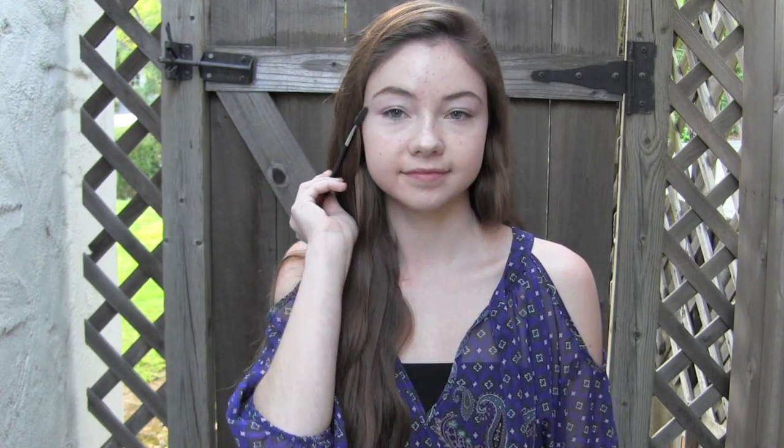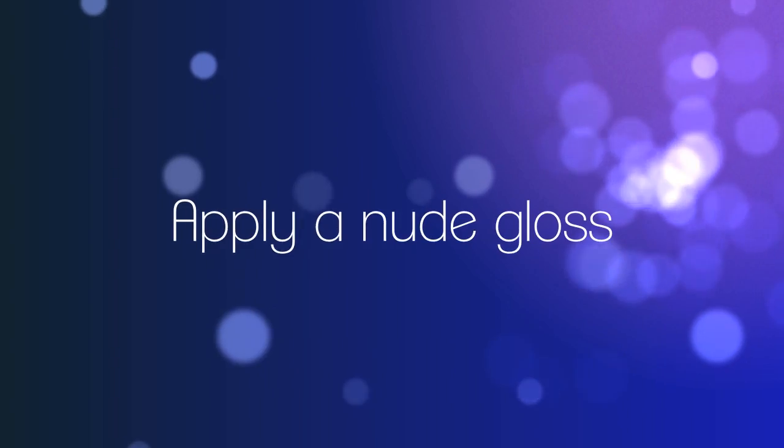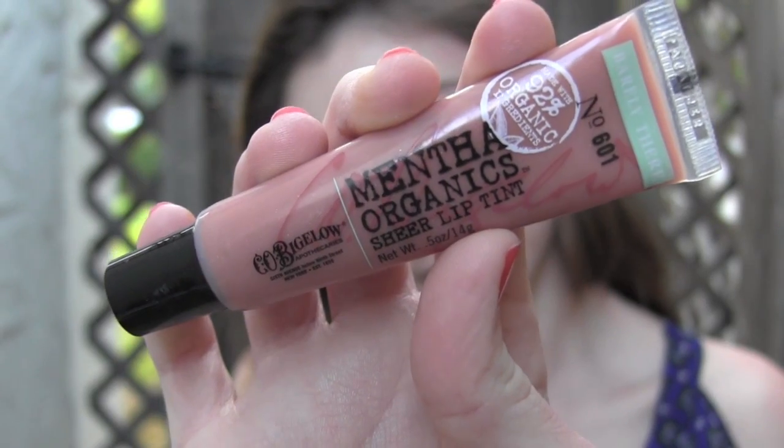Define your eyebrows to open up your eyes and frame your face. Add a sheer lip tint to give your lips a nice healthy look.